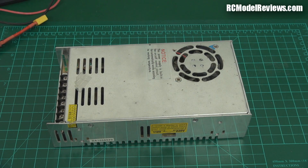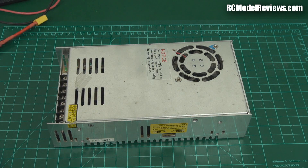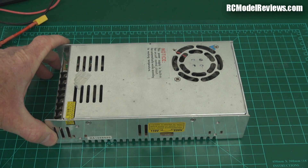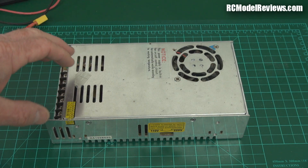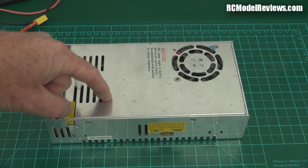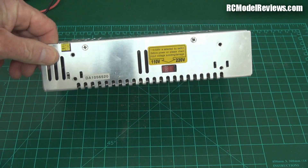I also wanted to have a spare power supply because, as I found out on the weekend, if you lose your power supply it's really inconvenient. I had to use my bench supply, which is only five amps. And when you've got five or six chargers connected up to your big power supply, it can draw a lot of current. So this 25 amps is really, really useful - five times the capacity of my bench supply.